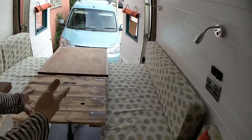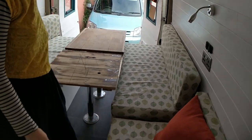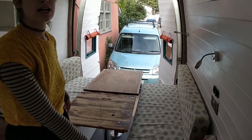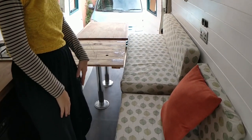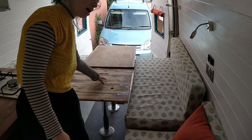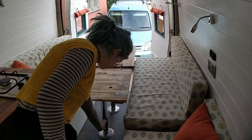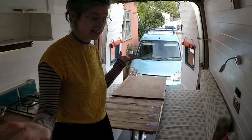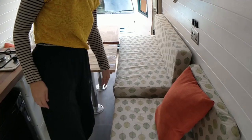Over here we've got the sort of living section. This can fit six people around here and one person here, so it's a lovely big sort of hosting space as well. These tables just go down to here and this makes a double bed as well. And if you're really tall, you can always sleep this way either, if you prefer.